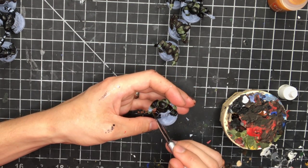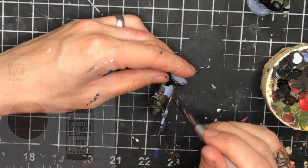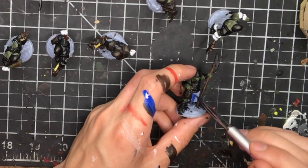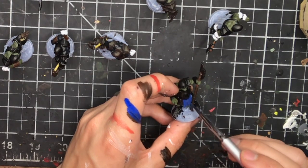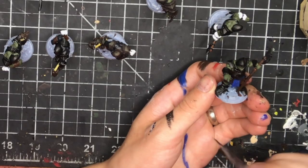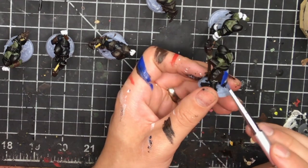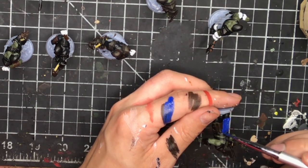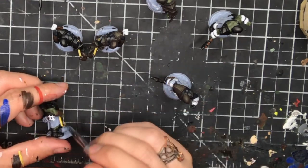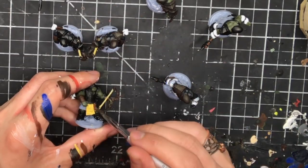The next thing I worked on was adding all the wooden weapon segments — just a base flat brown from Vallejo, and we'll come in and add highlights during the detailing steps. For the clothing I want my orcs to all have different colors — I don't want them all wearing the same yellow loincloth. So you're still painting all the clothes one after the other, but using different colors. This step takes a bit longer because you'll continuously be cleaning your brush when switching colors, and maybe painting over something you don't like, but this is one of those areas where you start to differentiate your orcs.